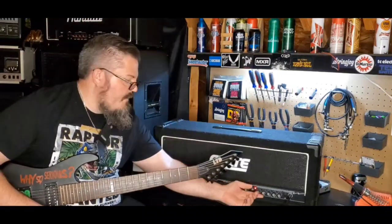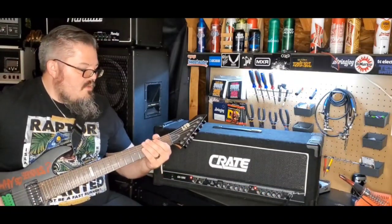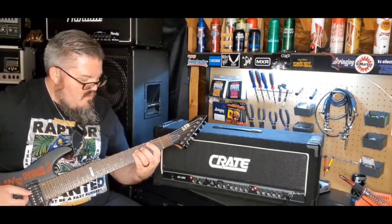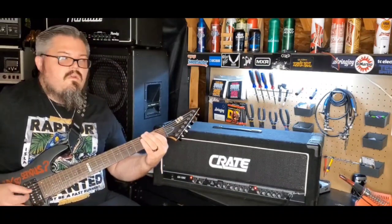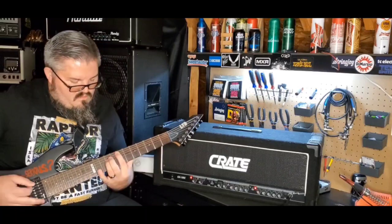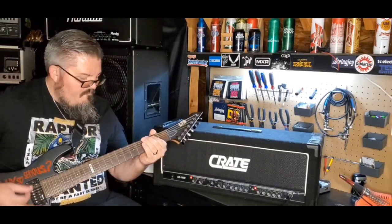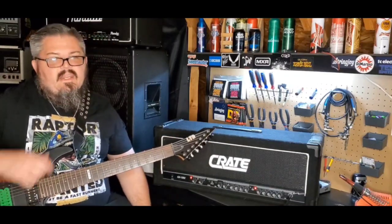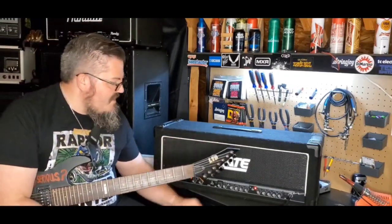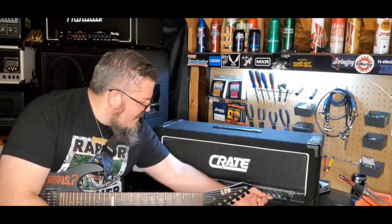Just to show you the shape knob, let's turn it all the way up so you can hear the other end of the spectrum. It definitely loses all that nasty grittiness that you're looking for with this amplifier. So let's turn that back down to where it was.